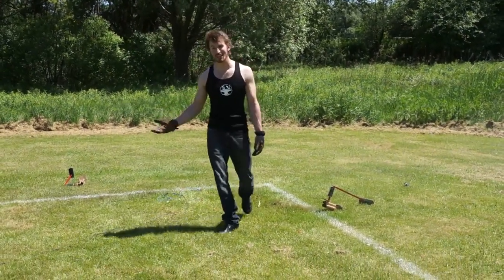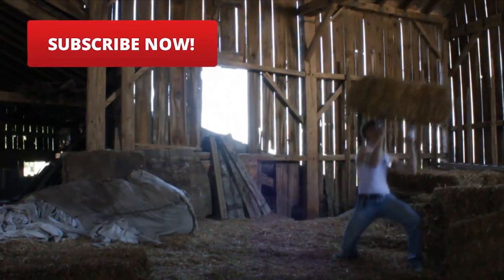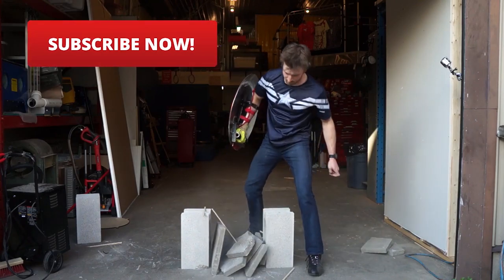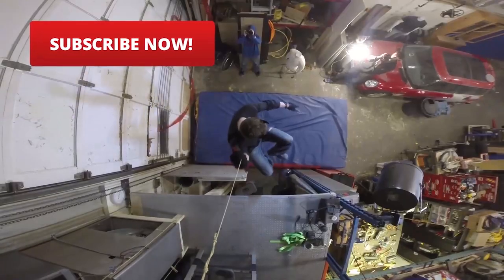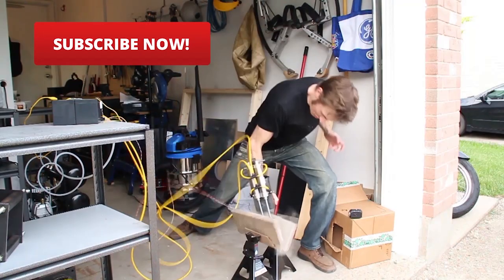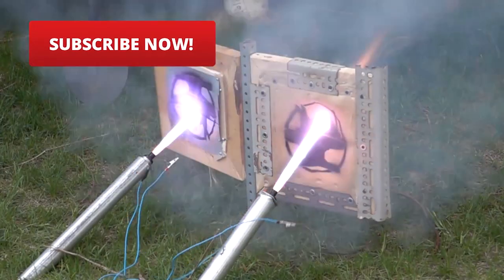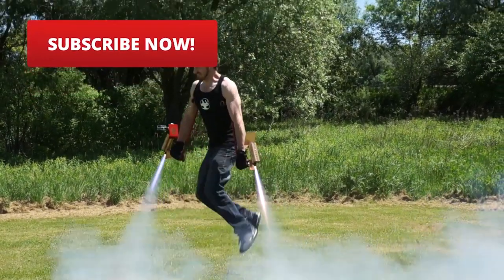Did that work? It felt like it worked. We'll see you next time!